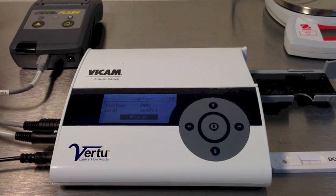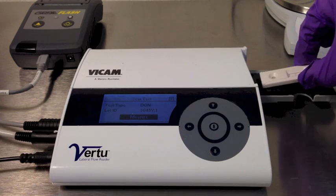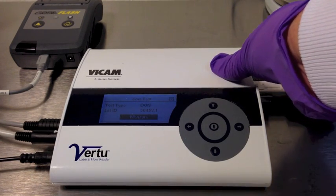Insert the Don V Strip Test into the Vertu Reader with the circular opening to the left. Press the Center Enter button to start the measurement.